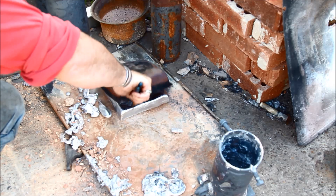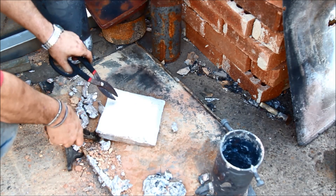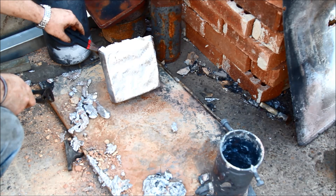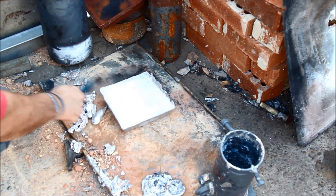Oh nice — there we go. So the bottom of it's not exactly flat because there were some ripples in it, but I can machine that down and it's quite a decent casting by the look of it.